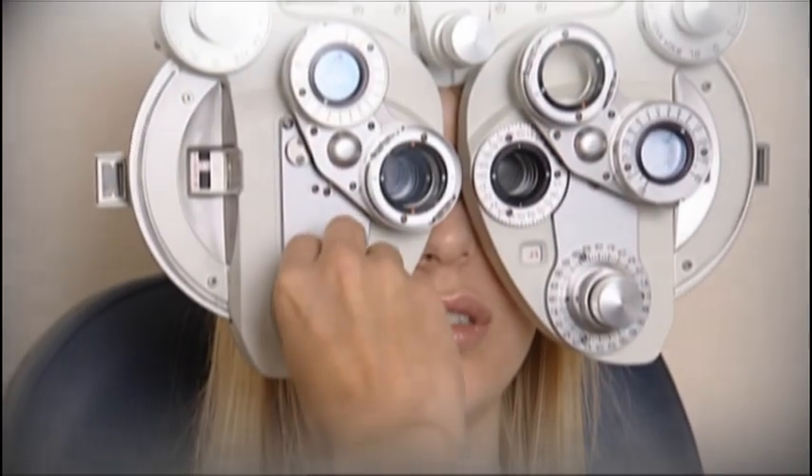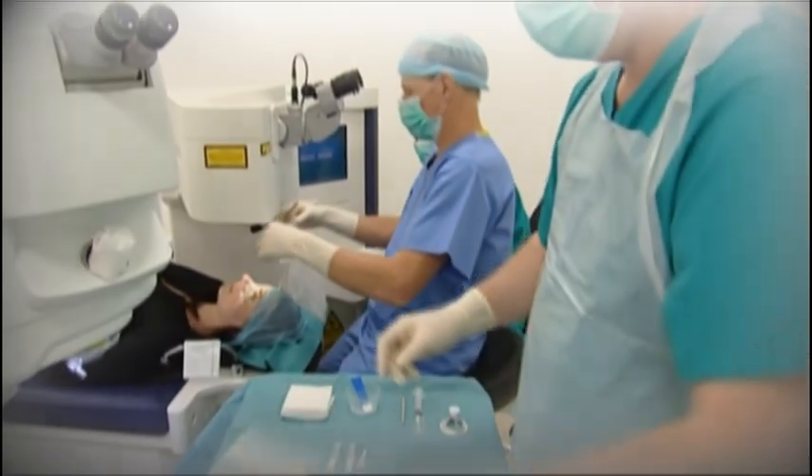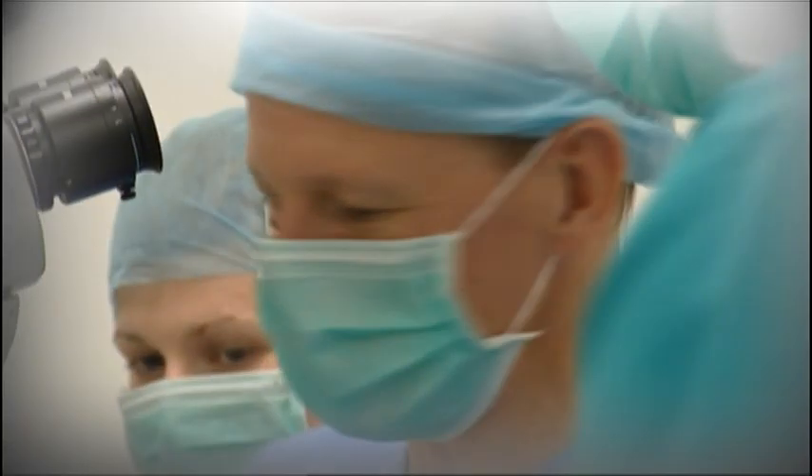The surgery transforms patients' lives, so the results are excellent. The patients are usually very appreciative, and it's a very satisfying job that I have.